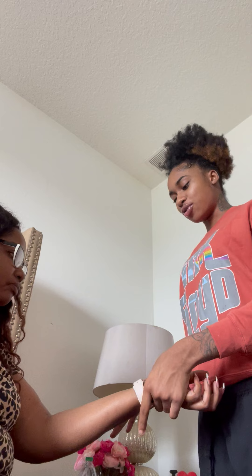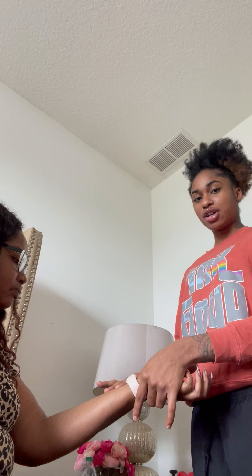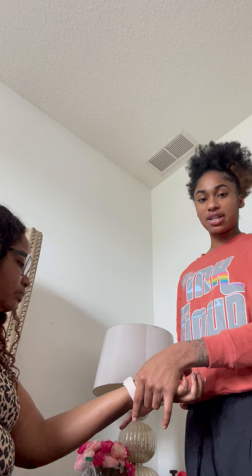Hi guys, today I'm going to show you how to dress a wound. First, I'm going to put normal saline on it, pat dry, and then put some triple antibiotics on the wound. You want to be very soft and gentle so you don't hurt the patient or cause any pain.